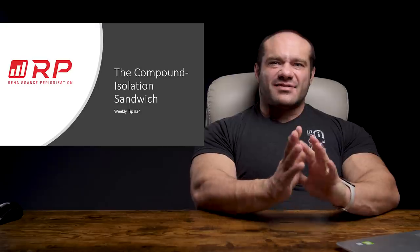Hey folks, Dr. Mike here for Renaissance Periodization. Today's quick tip is the compound isolation sandwich, an awesome training technique that I developed in my secret training laboratory.